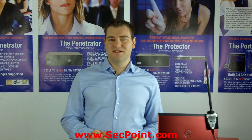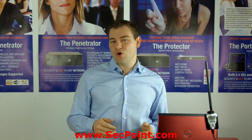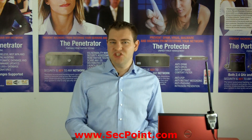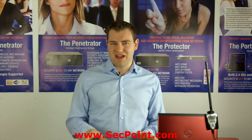Hi, my name is Victor Mihai Christiansen from segpoint.com. We are offering the Protector UTM appliance, the Penetrator vulnerability scanning appliance, and the Portable Penetrator Wi-Fi security auditing device.